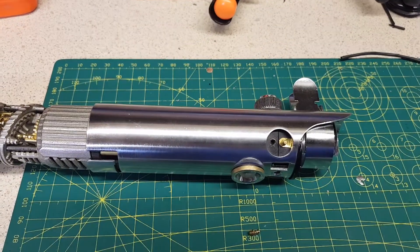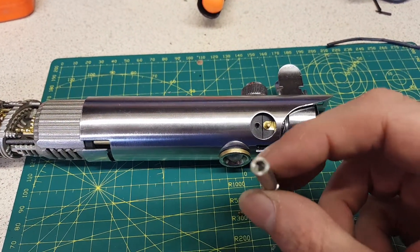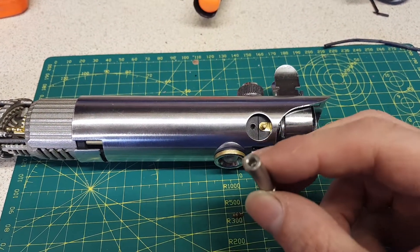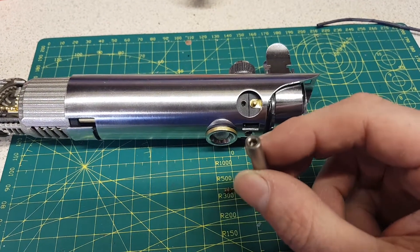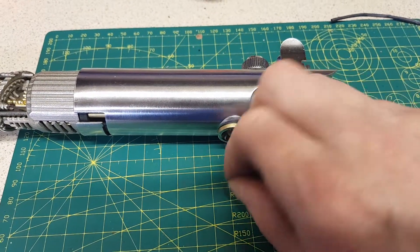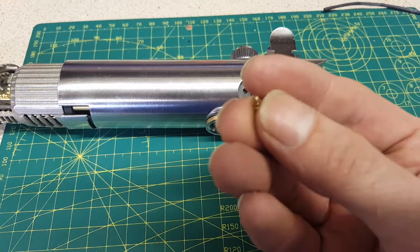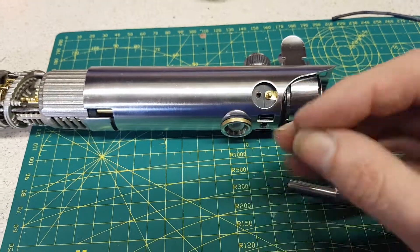A lot of you will say just get the tool from the Graflex shop — yeah, okay, fair enough, one problem. This only fits the pins from vintage Graflex and the ones the Graflex shop sells. The size is way bigger than the pins on the deluxe Graflex blade holder from KR Sabres.